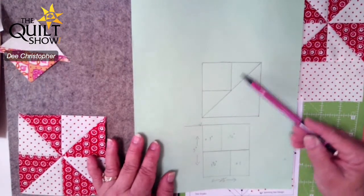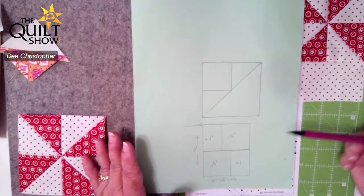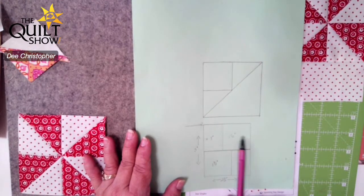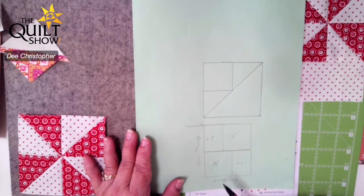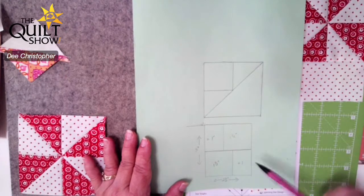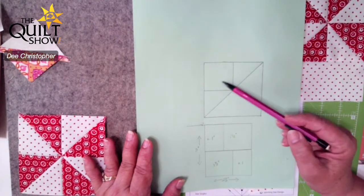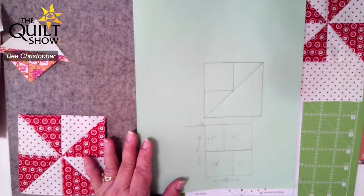To get that triangle, I take that one and a half inch unfinished square and I add one inch to it, so now the length is two and a half inches because I've added that extra inch. I don't add anything in the other direction, and I make two of those units and put them together, keeping the larger square on one side and adding that extra fabric — one inch — on either side of that.